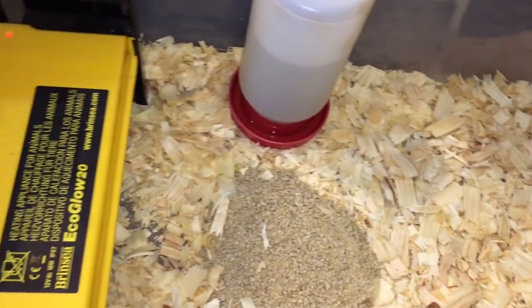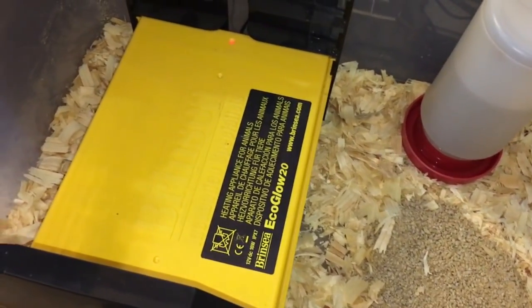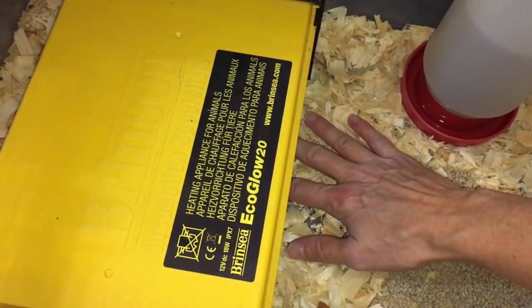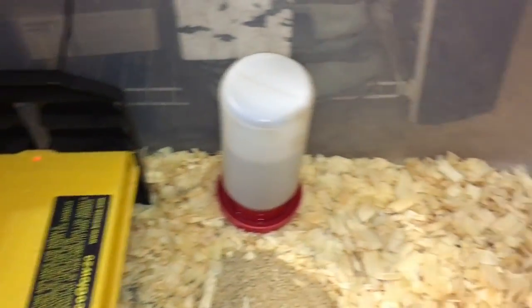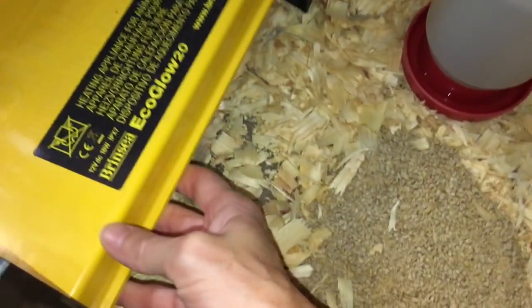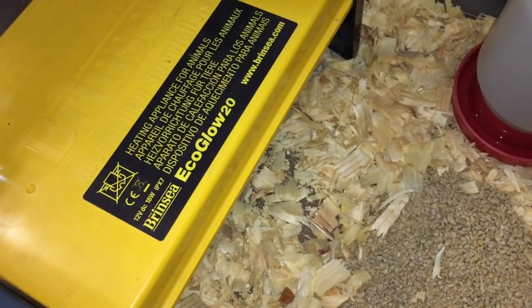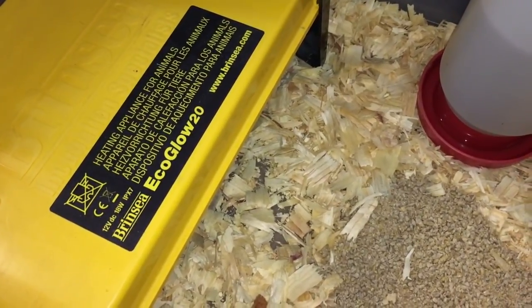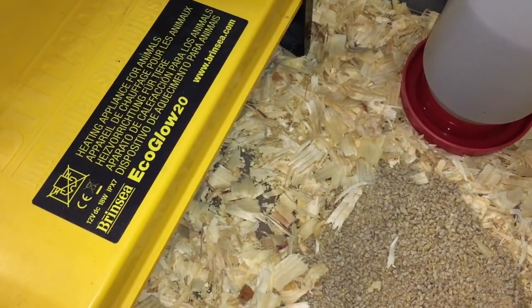You've got your Brinsea, your feeder, your water, and your heat sources. We're going to put the clear mesh lid right on top and keep up with our quail. We appreciate you watching — let's see these babies some more, and we'll see you in the next video.